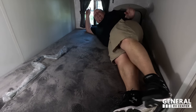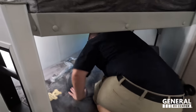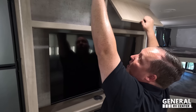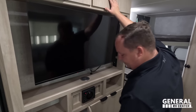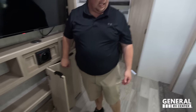Behind the entertainment center there's huge storage — I like that. As you guys know, it's Winnebago so they're doing very nice cabinetry throughout. Same cabinets we saw in the Micro Mini. There's a nice big screen TV, wireless phone charger, JBL sound system, and storage on both sides.